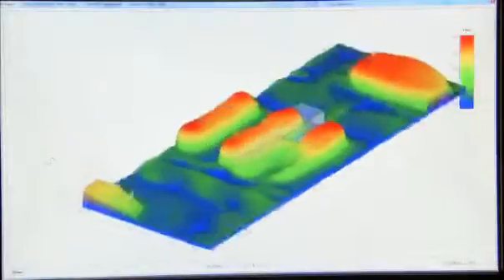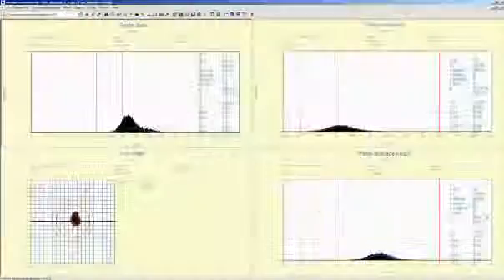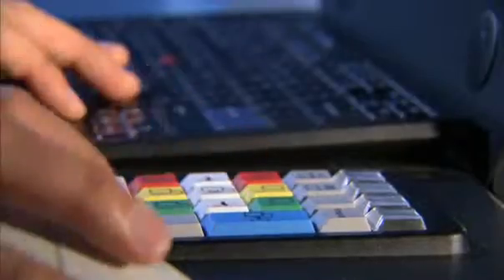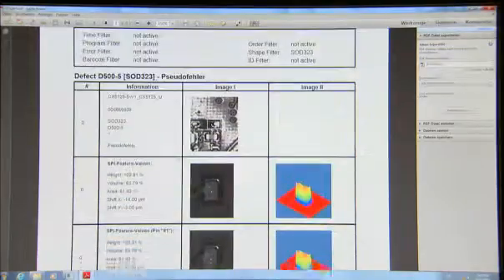To evaluate collected inspection data, the Viscom SPC software is available for a number of filter functions. Easy-to-understand tables and diagrams provide gap-free documentation, which can also be used for customer audits and training.